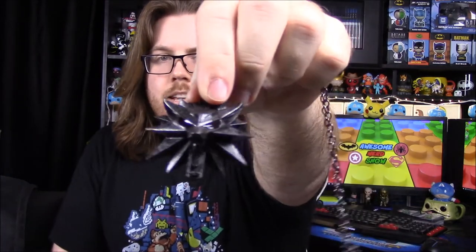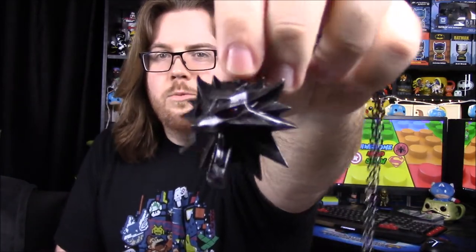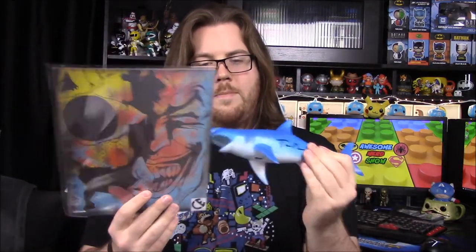Even though I haven't played it, I really like the Witcher necklace — it just looks really cool with that wolf head design, even though I'd never wear it as a necklace. My personal favorite is probably the shark because it's a funny little toy signed by someone from Sharknado, but I really like the picture too — those two are probably my favorites. Anyway, that's it for this BAM box unboxing. If you enjoyed, leave a thumbs up, comment below, and hit the red subscribe button to see more!